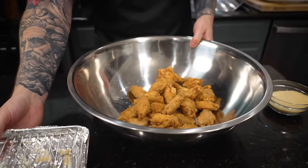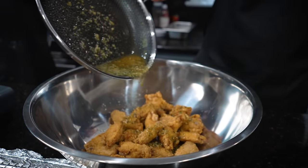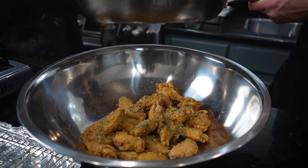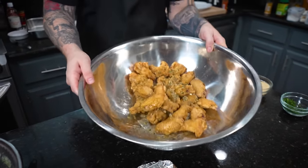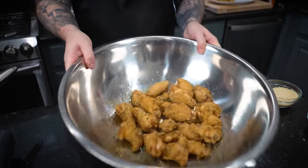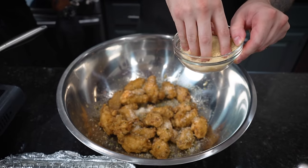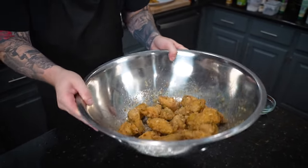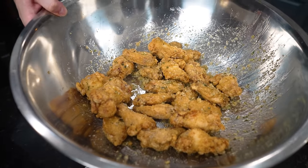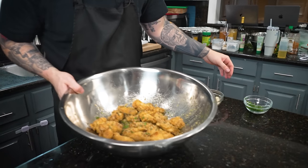The other batch of wings is ready — listen to how crispy they are! Now for the garlic butter sauce — get that all in there, no flavor left behind. Once you toss them once, that's when you want to add the parmesan cheese. Don't do it too soon. Hit them with that parm — don't be shy with the good stuff. Then we're going to grate a little extra fresh parmesan on top too.